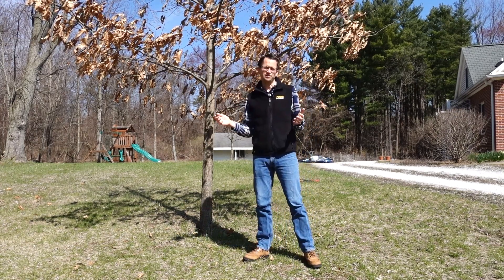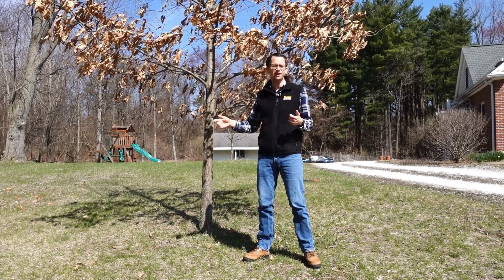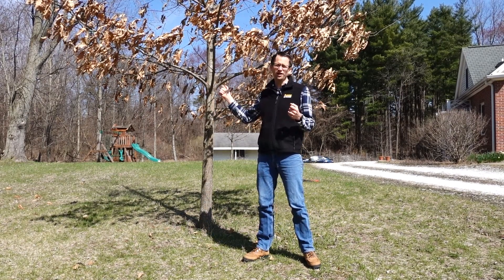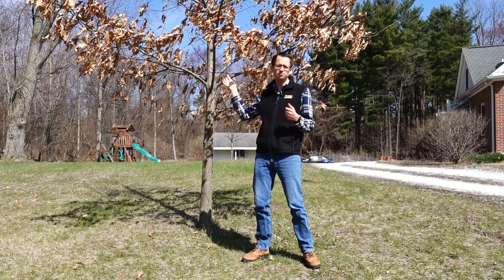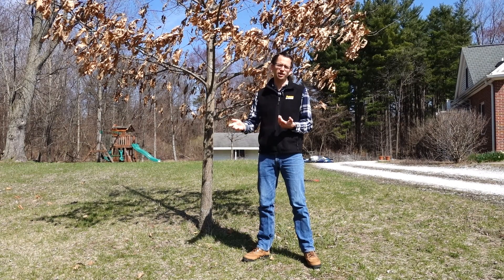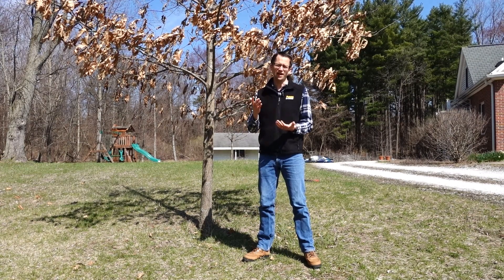When we do a crown raising, we're not going to be cutting off branches indiscriminately. We are going to take out only as much as we need to, because if we take off too many branches we're going to put the tree under stress, and that's not good for tree health.